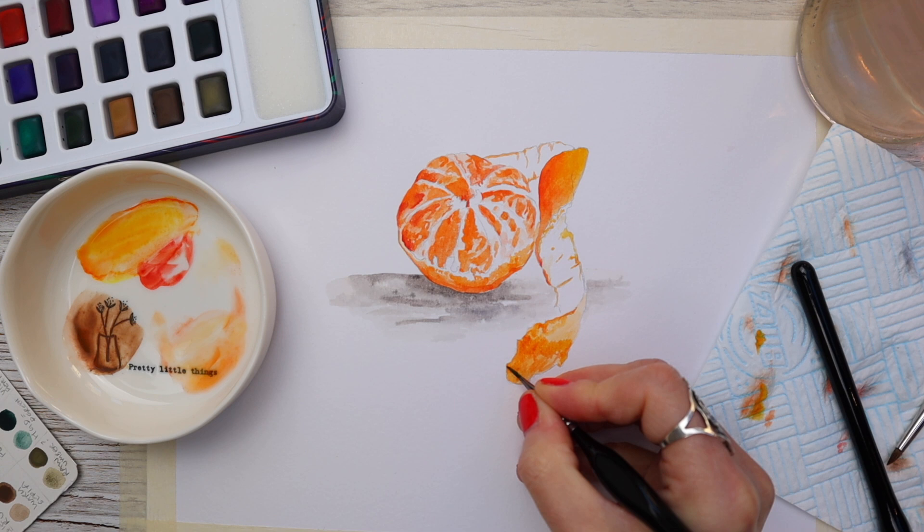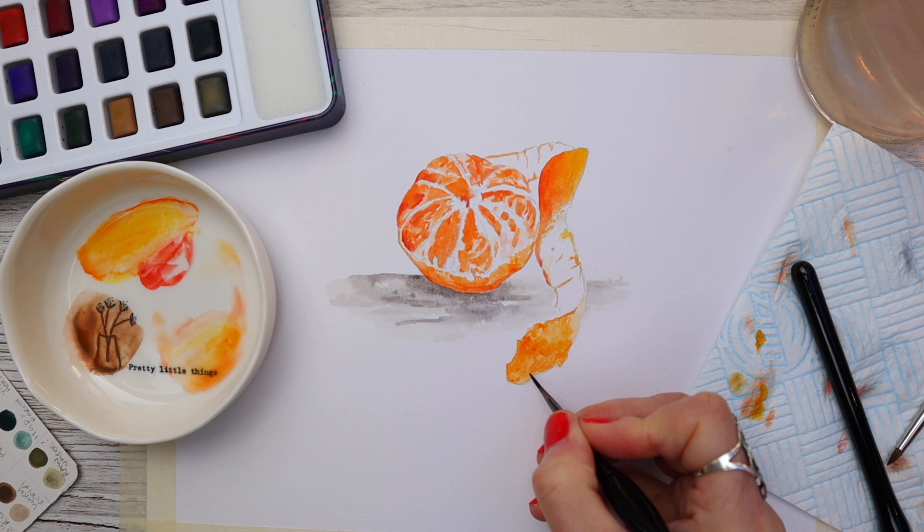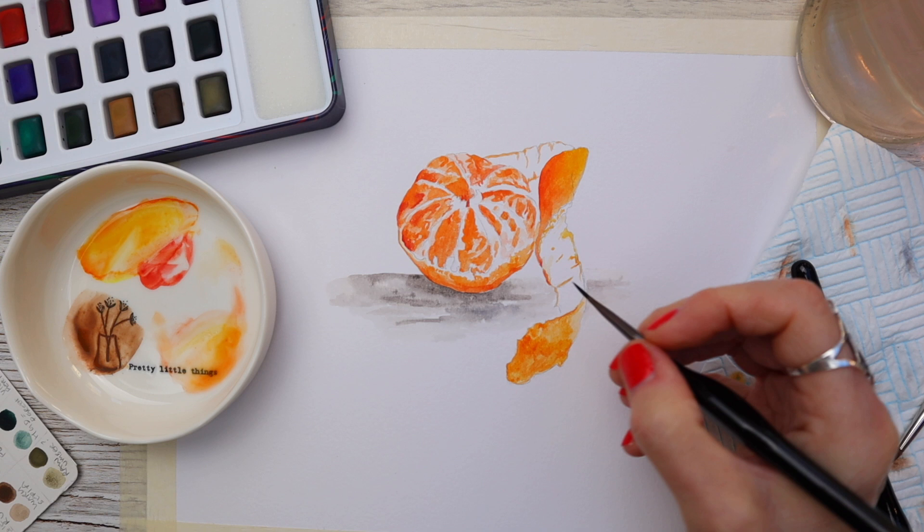We don't want the colour to look flat, so I'm dipping between the colours on my palette and adding some water, blending it out towards the top. We can still see that first wash — the underlying colour showing through.